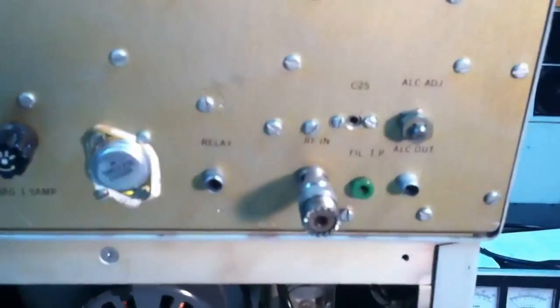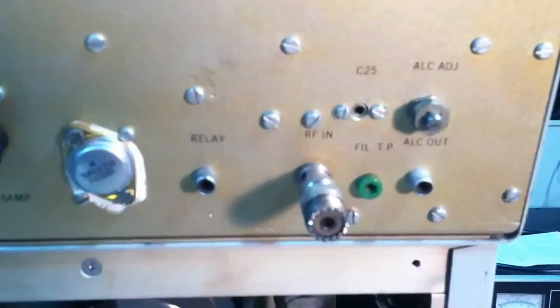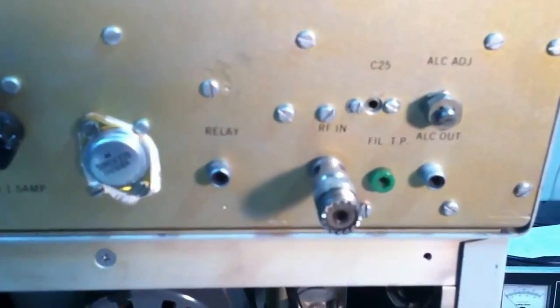Every amp was built, signed, and given a serial number. This is number 50, with the initials of the builder: FD. And on the back you have a few adjustments and the 8.2 volt zener.